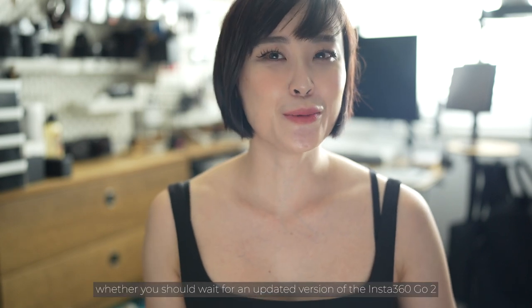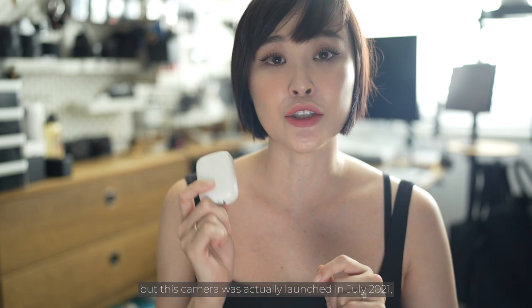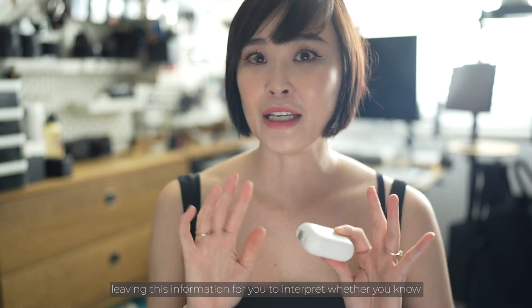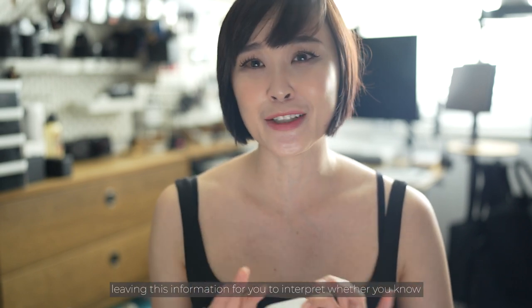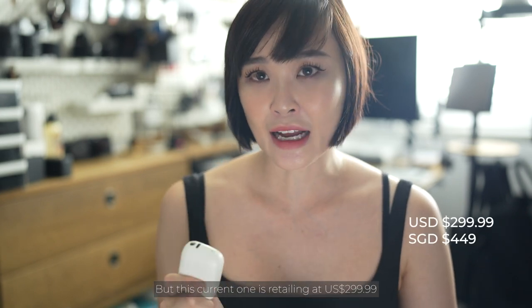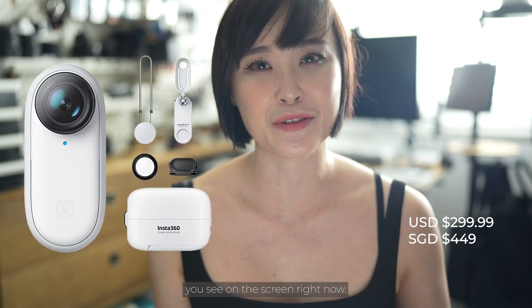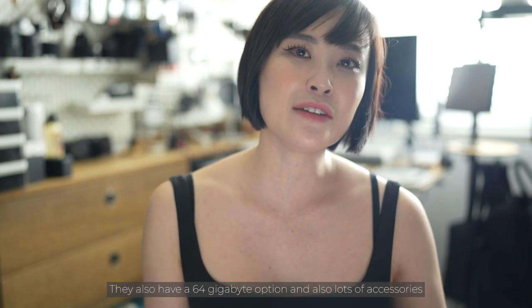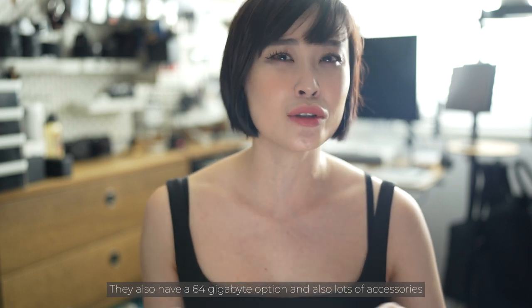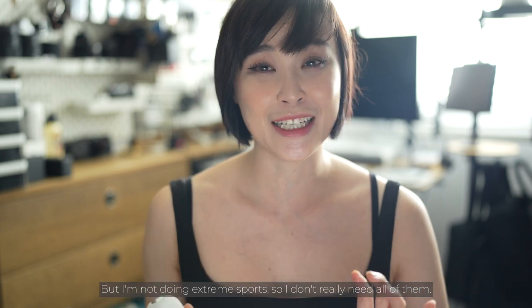I'm not going to say whether you should wait for an updated version of the Insta360 Go, but this camera was launched in July 2021 — leaving that information for you to interpret. The current version retails at $299.99 for the 32GB version and comes with all the accessories shown on screen. They also have a 64GB option and loads of additional accessories and mounting options.